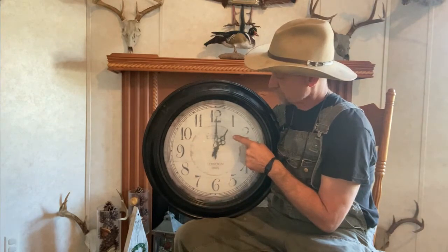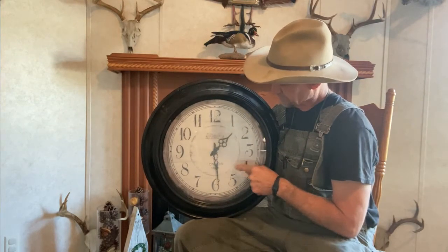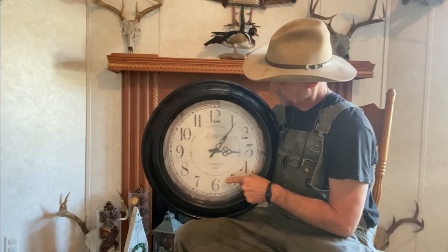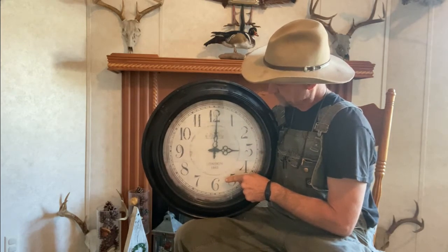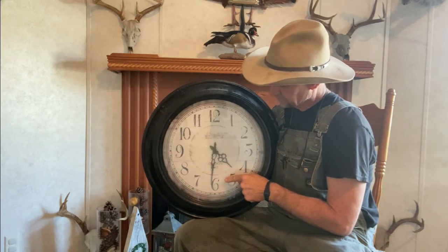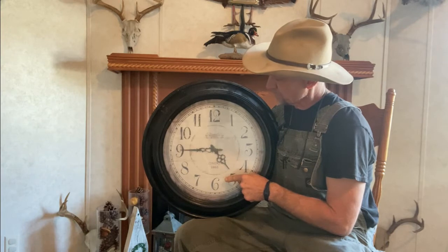Then it starts right back over: 1 o'clock, 1:30, 2 o'clock, 3 o'clock, 4 o'clock, 4:30, 4:45, 5 o'clock. And it just keeps going around.